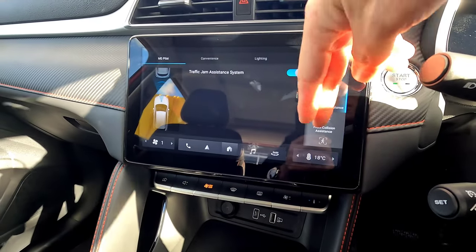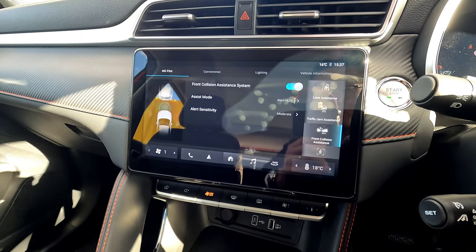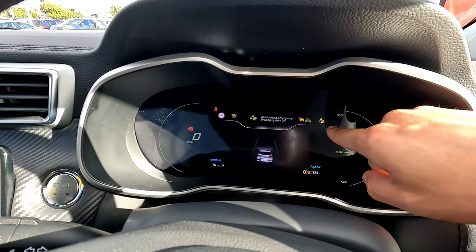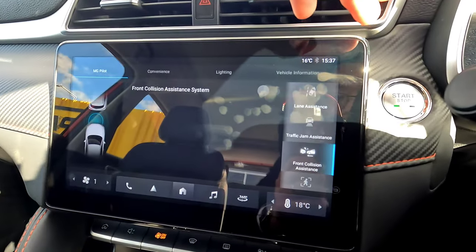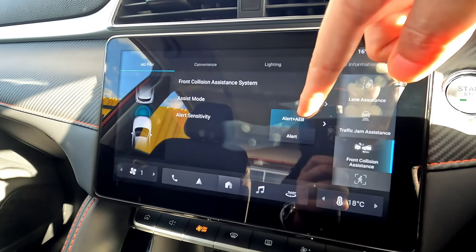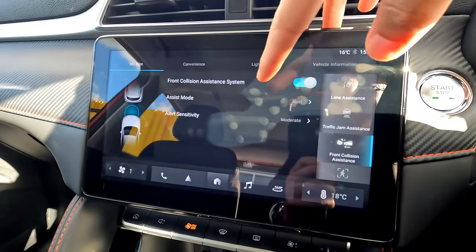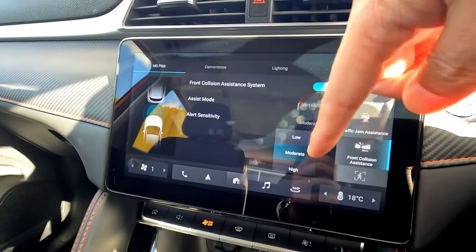Next is the Forward Collision System. This gives you emergency braking and an alert before you crash into something. You can disable it, but it will not remember that setting — every time you restart the vehicle, it automatically re-enables, since it's a critical safety feature. In Assist Mode, you can choose Alert only or Alert plus AEB (Automatic Emergency Braking). Alert only means warning without braking — not recommended. You can also change sensitivity to Low, Moderate, or High.